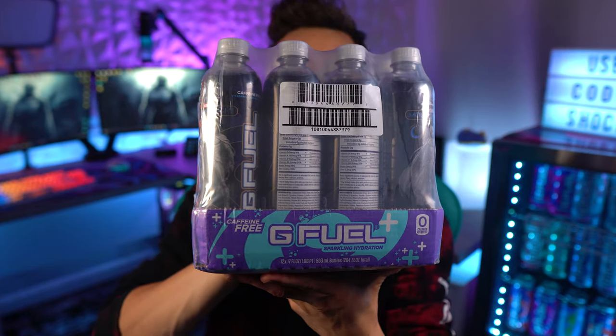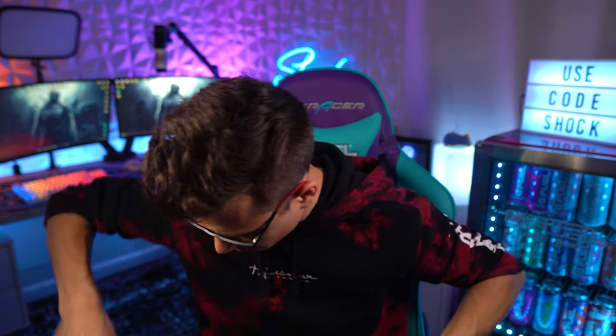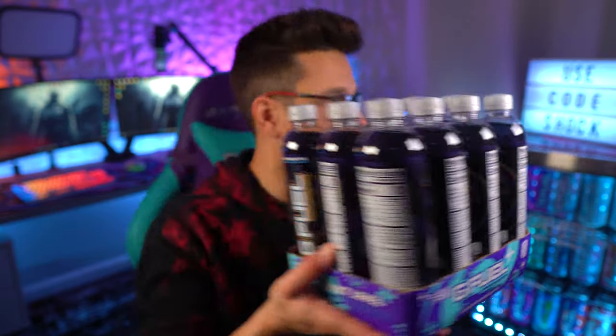We've got G Fuel sugar-free sparkling hydration. Let's go ahead and open this up — they put some pretty thick plastic on these. I feel like we haven't tried hydration bottles in a long time. This is the first hydration bottle we've gotten in a while. I think the last ones we got were maybe M Fam Punch, or it could have been something else.